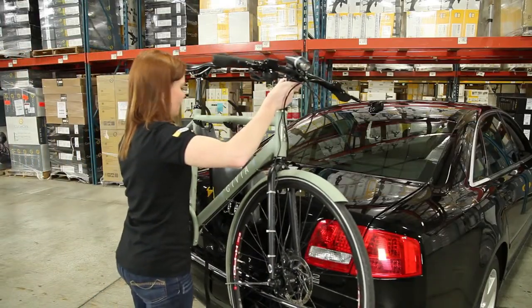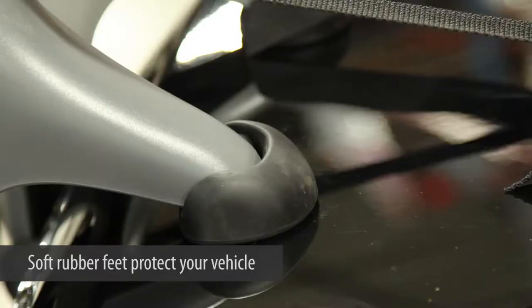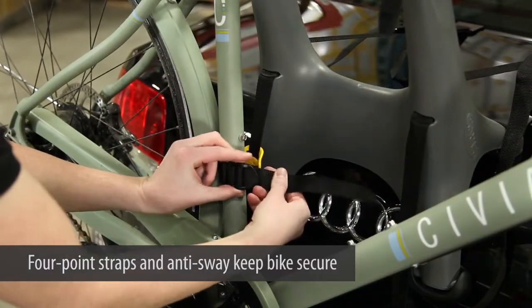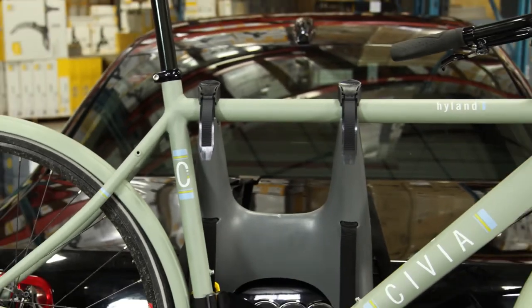It is perfect for getting your bike home from the shop or to get to your favorite riding spot. The pivoting, soft rubber feet protect your vehicle and a four-point mounting strap and integrated anti-sway keep your bike secure. If simplicity is what you want, the Solo Rack is for you.